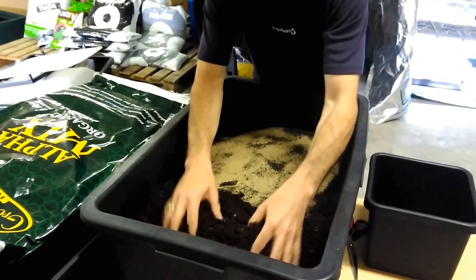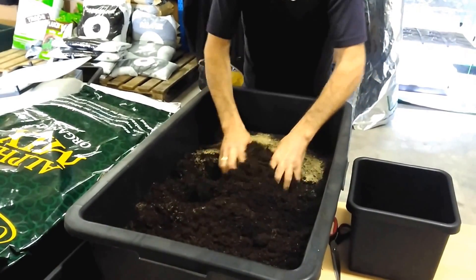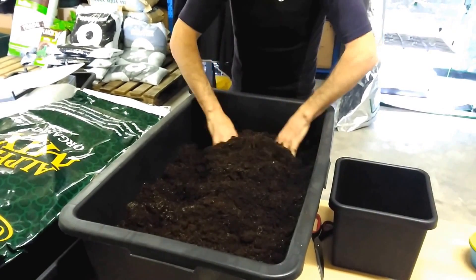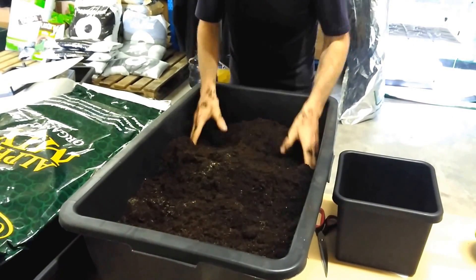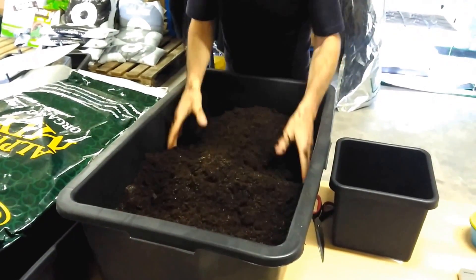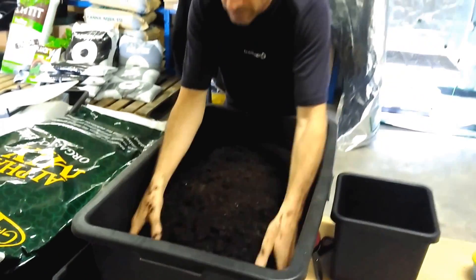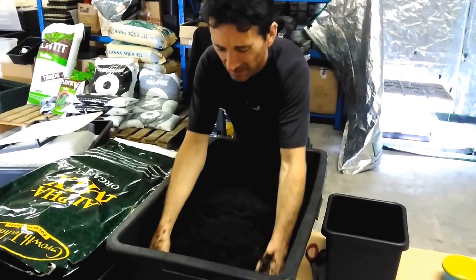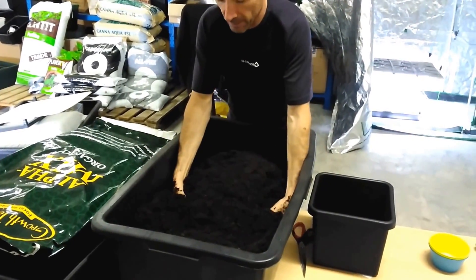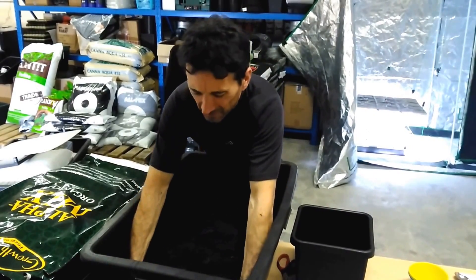As per instructions, mix well. This is really where the music would kick in now. I think if you were actually doing a lot of pots — say you had a big grow — then maybe a little cement mixer would help. Because I know that's how they do it in big nurseries: they mix up their peat and perlite and stuff and just put it in the mixer. It makes life easier.